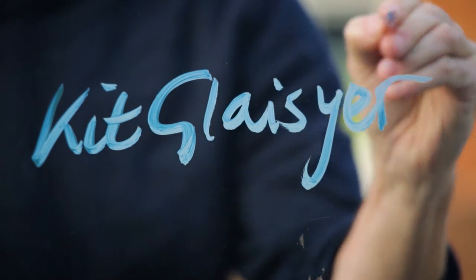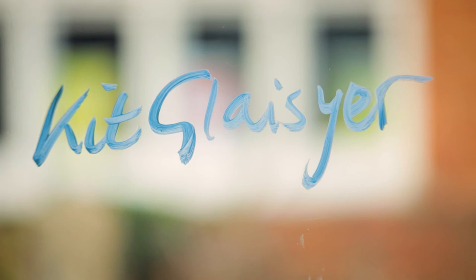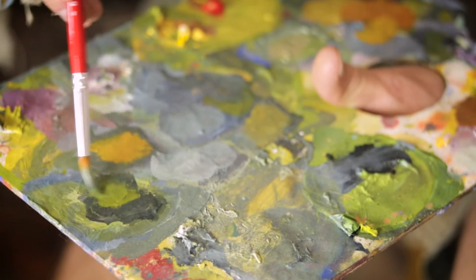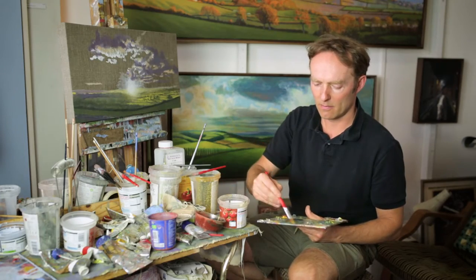I think my landscape painting really started when I was a child, growing up in North Dorset, getting out watercolour painting with my father. My mother used to do figurative watercolours, and so my technique is very much a combination of my father's more rational approach and my mother's more romantic approach.